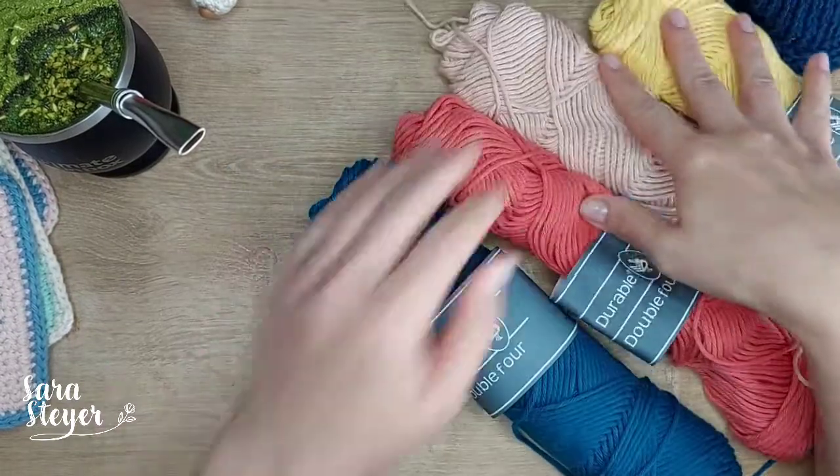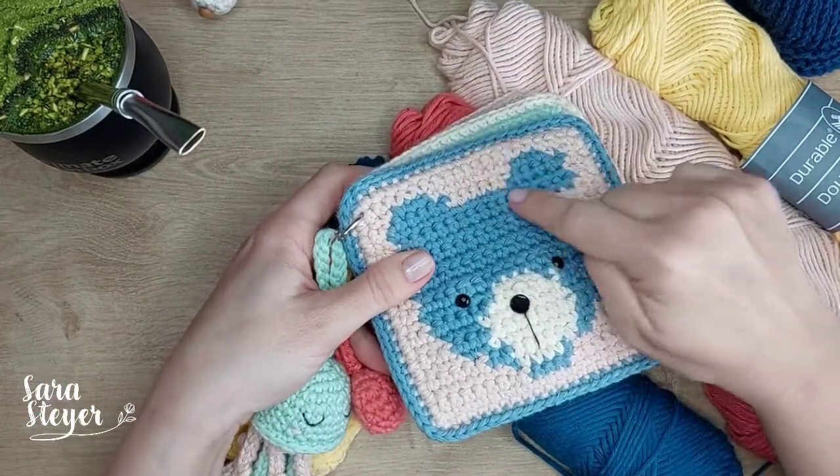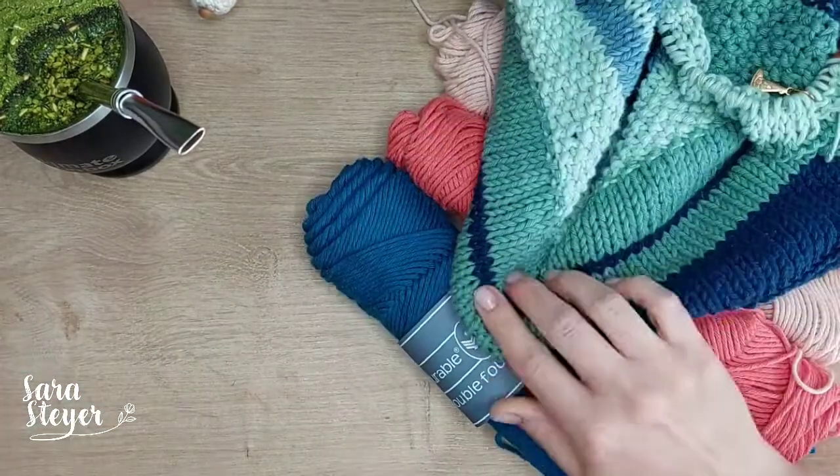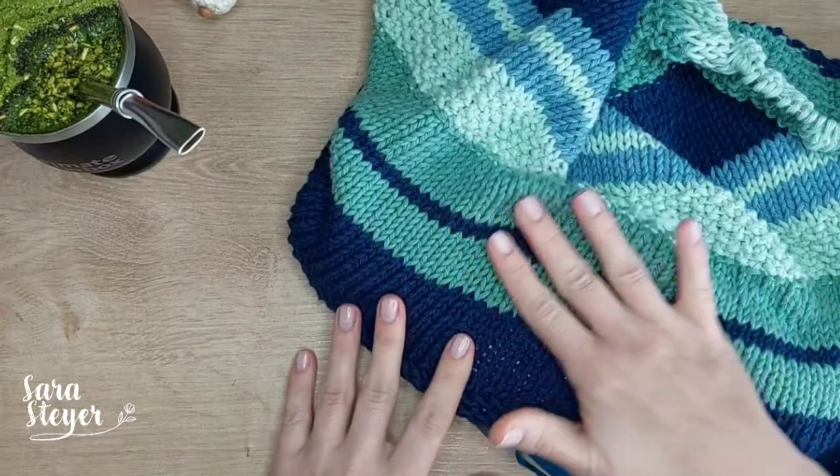Retomando aqui: agulha 3,5 no crochê plano. No amigurumi pode ser 3,5 ou 3. E no tricô, uma agulha 6.